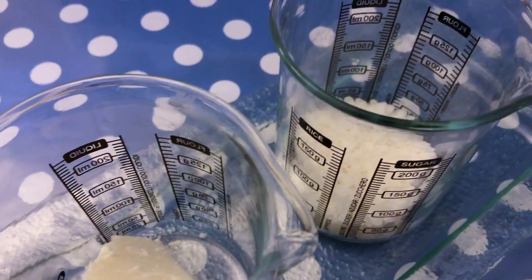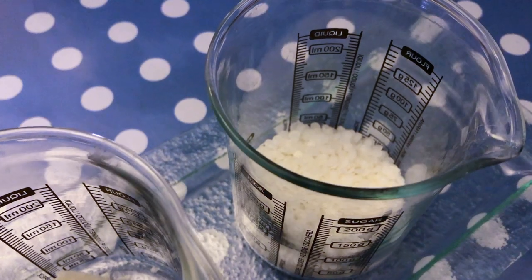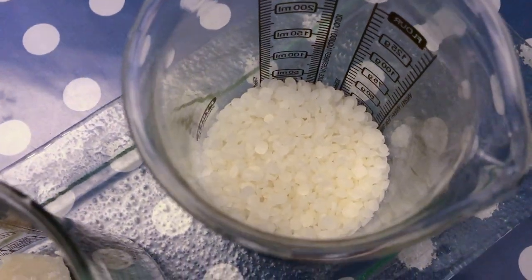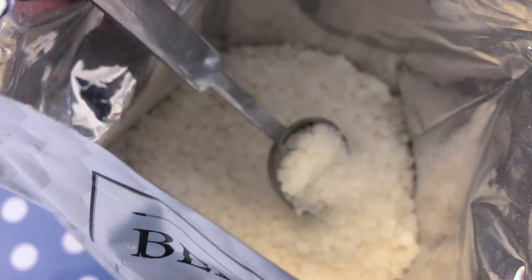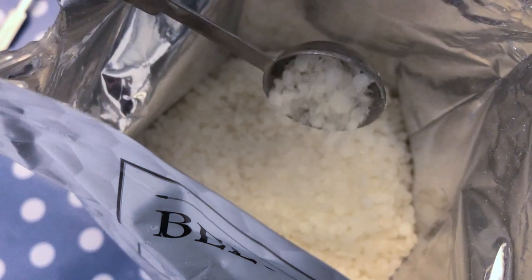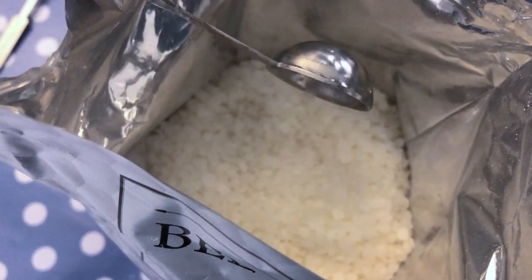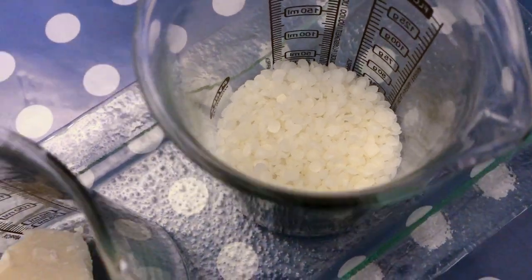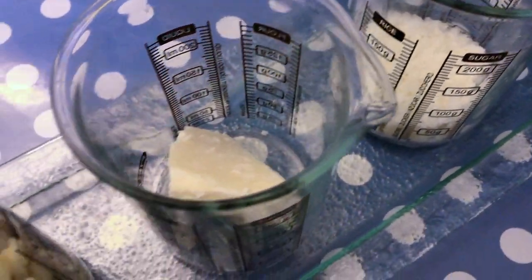Our next ingredient is beeswax. The anti-inflammatory properties of beeswax encourage the healing of wounds. It is also protective, helping form a barrier between the skin and the environment without clogging pores. Further, beeswax is high in vitamin A, which supports cell reconstruction and health.